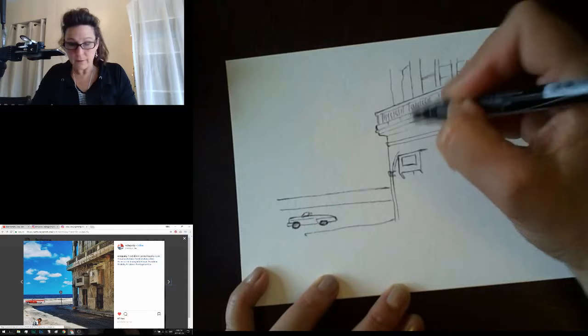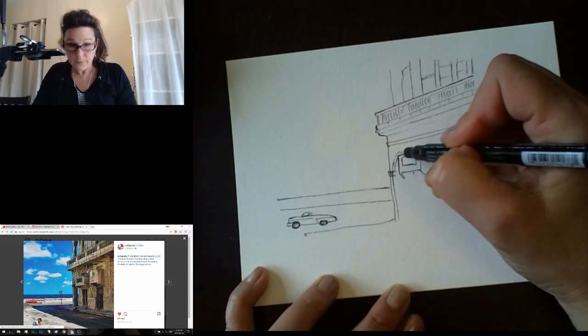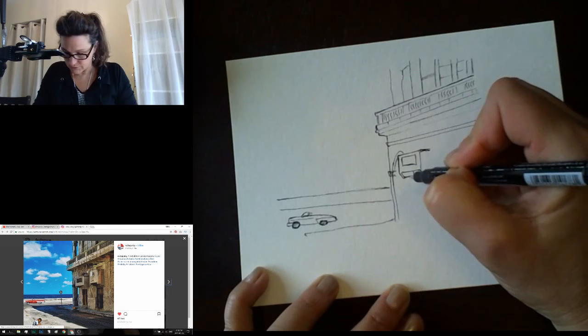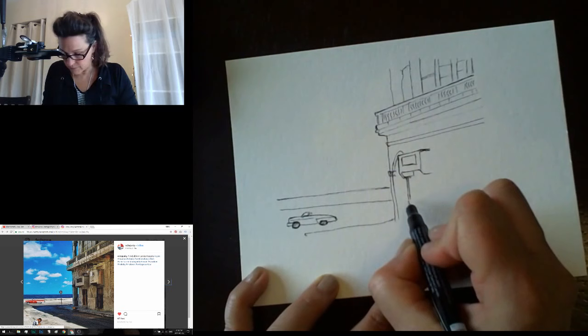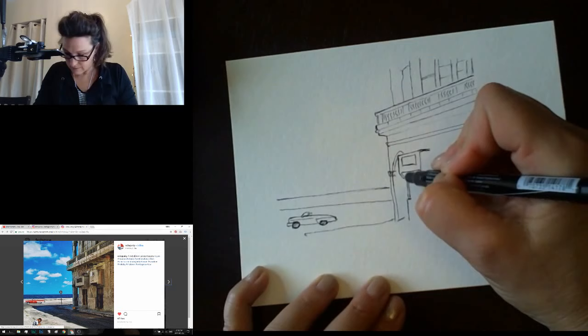We're finishing this archway now — it's going to come down and finish behind this little bit. You always have to draw the things in the front first. Coming down from the arch like this, then drawing the edge of this block like so. Now we can finish the bottom of this arch opening because we couldn't before — coming down like this.